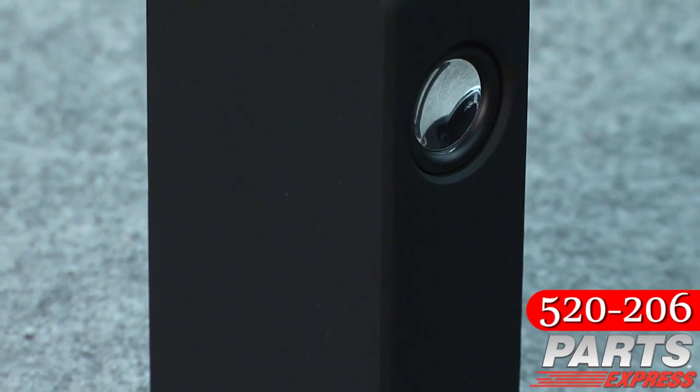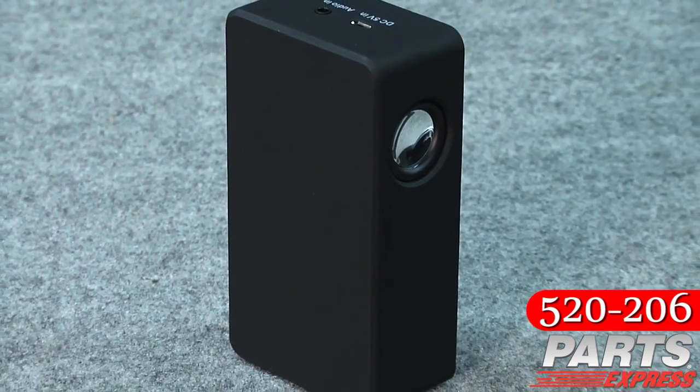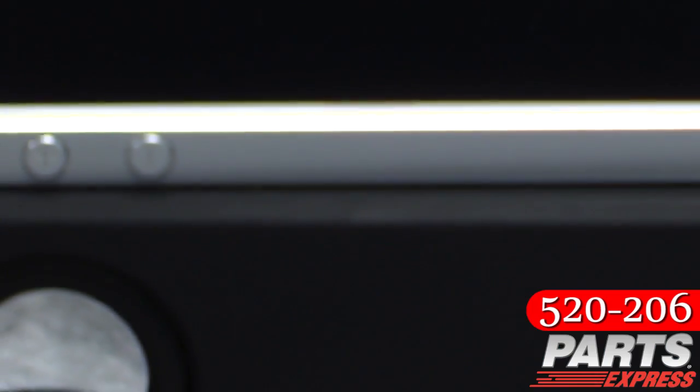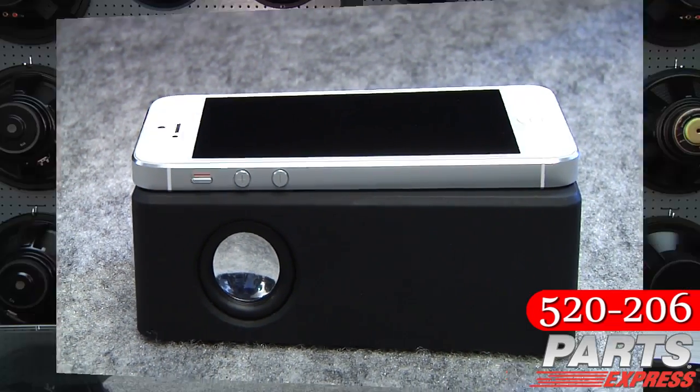How does it work? Well, there's a couple of inductors inside the box. They sense the electricity moving through the voice coil of the internal speaker in your portable device and pass that signal along to the internal amplifier inside the box. So this neat little box is versatile and portable.